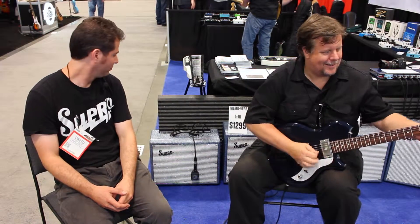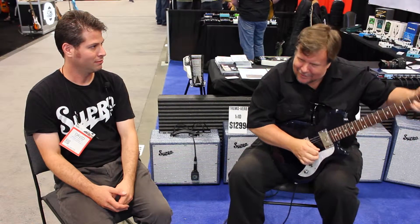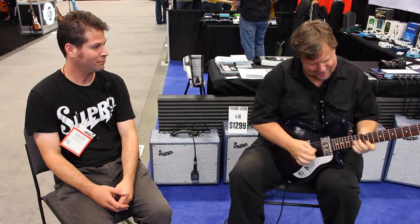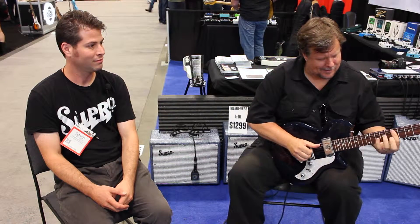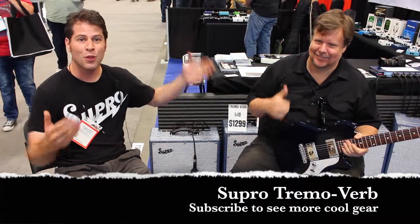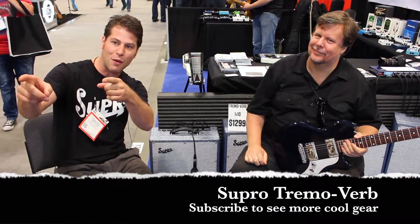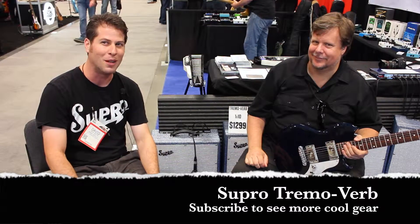So once again, a little Teddy Kumpel and the Tremoverb. I know one lick I'm stealing next from Teddy. This is Dave Koltai from Supro USA with Teddy Kumpel coming at you live from Nashville, Tennessee. Thank you everybody from Guitars United — we're having a great time down here. Why don't you get to your local Supro dealer and try out the new Tremoverb. You will not be disappointed.